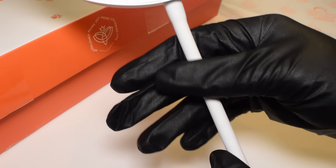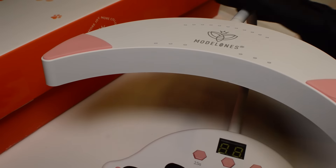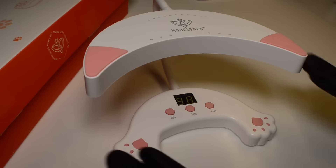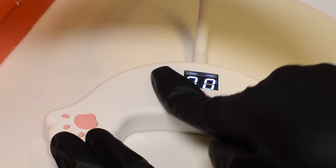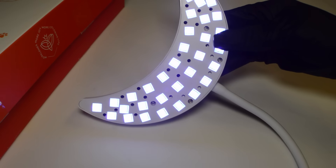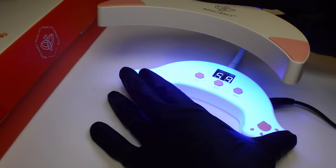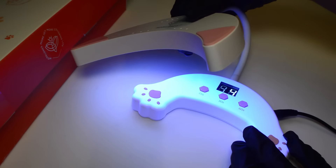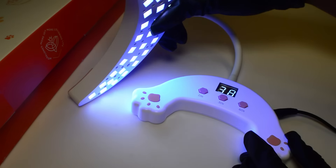It has a neck that makes it very flexible and bendable to whatever position you want. I typically use it like this, but you can turn it from side to side and also change how high up it is. I'm going to go ahead and plug this in. You can see the screen lights up — whatever button you press it will count down, then press again to turn off. You can bend it to the side if that makes more sense for you, or do it the normal way. It's really personal preference and I do like the flexibility of this.